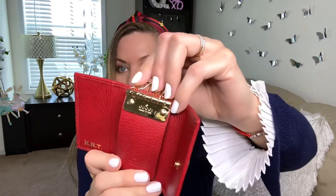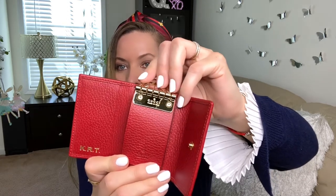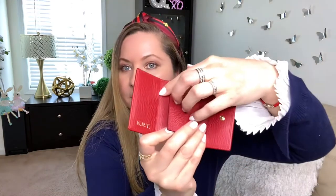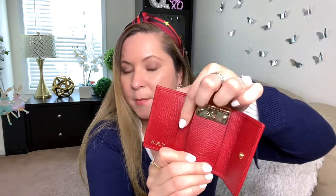Underneath it says 'Gucci, Made in Italy.' It's not sewn in here, so it's not like you can put something like a card in here — it's just open like that, but it also says 'Gucci, Made in Italy.' There is a pocket though, so if you want you could put your license here, or a few dollar bills or something in that pocket.